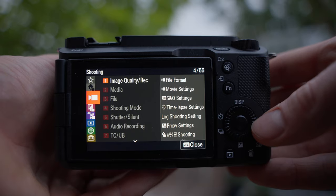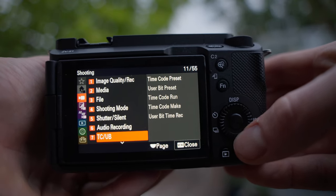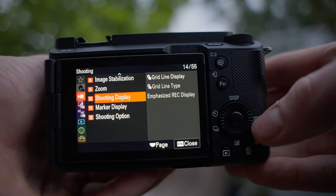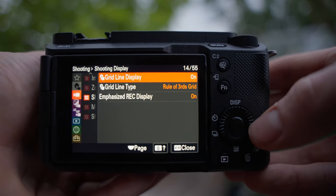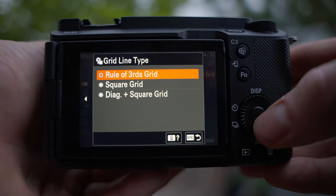I forgot to mention one thing I use a lot: grid lines. In the menu, on the shooting tab, scroll all the way down to number 10 and you'll see Shooting Display. There you can find Grid Line Display and toggle that on. Below that you can select the grid line type — I use the rule of thirds grid, but you can experiment if you want.